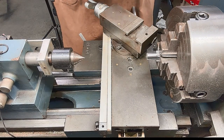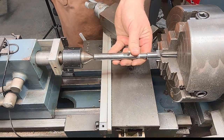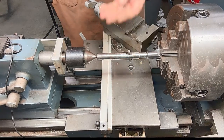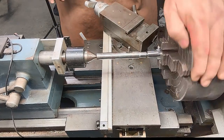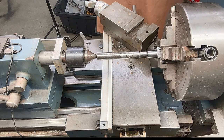Once we've got it close enough with the live center, we're going to go ahead and put our barrel centering tool in. That will allow us to have that point — like we mentioned before — that you can indicate off from, which is in the center of the bore and not the outside of the barrel.